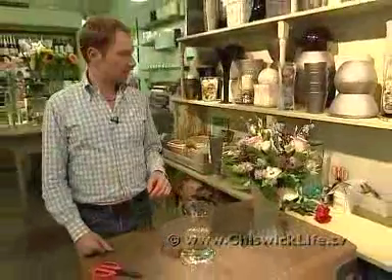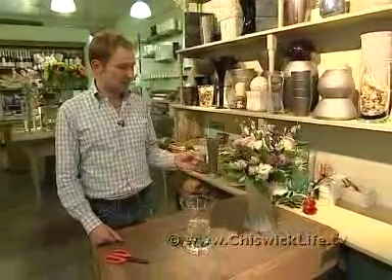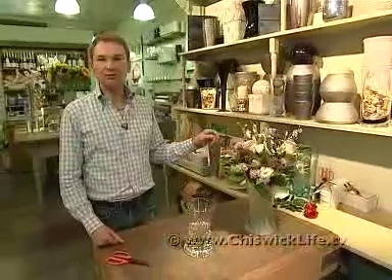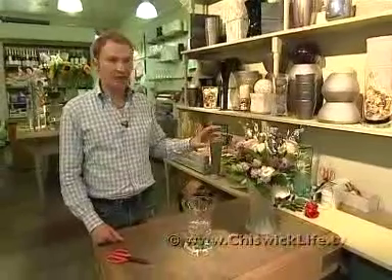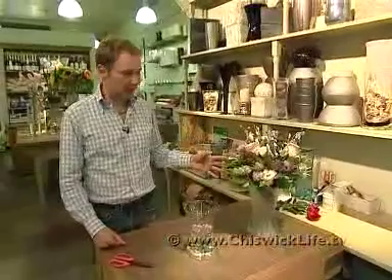The other thing not to do is to put them anywhere that's too warm — in bright sunshine, near a radiator. And most importantly, don't put anything that's got water on top of anything electrical, like on top of a stereo or a television or anything like that.